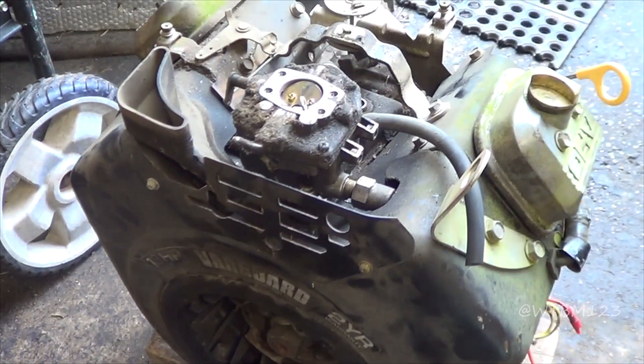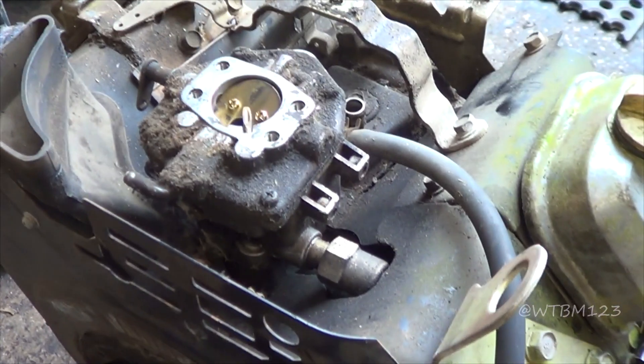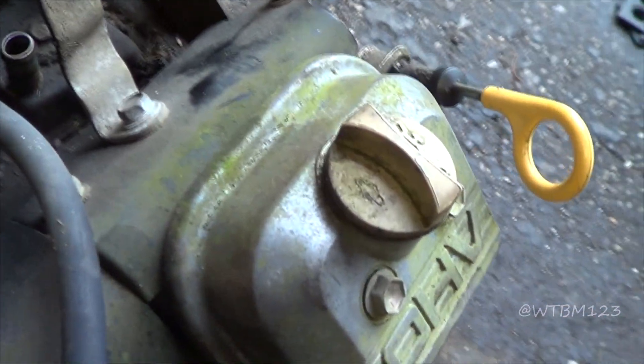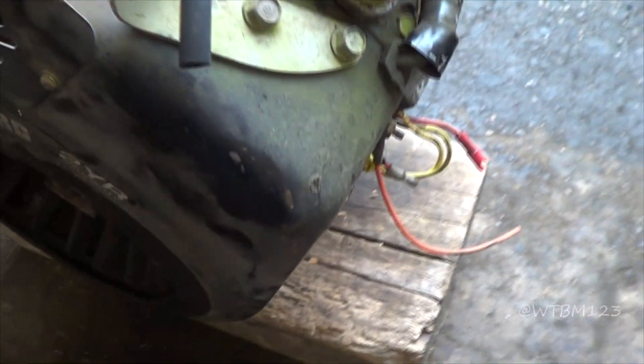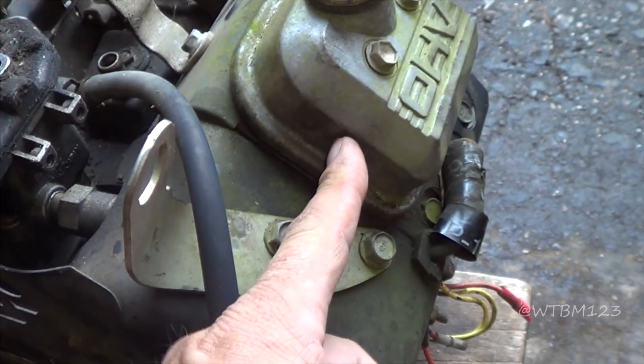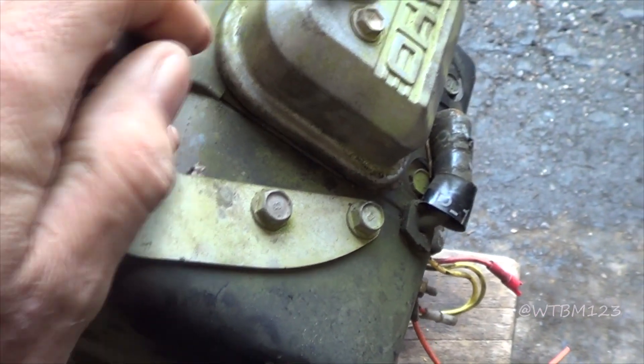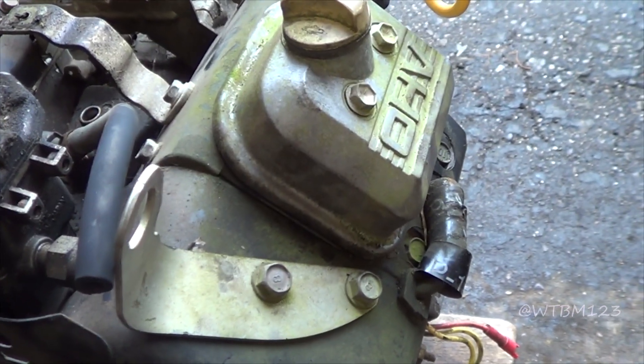It's like an 18 horse Vanguard here. I know nothing about it — it came out of a machine. You can tell by the greeniness, it's been set a while. No vacuum-operated fuel pump; it had an electric fuel pump on this thing.